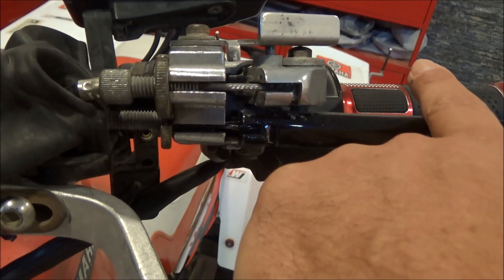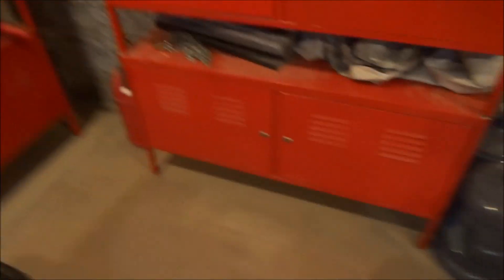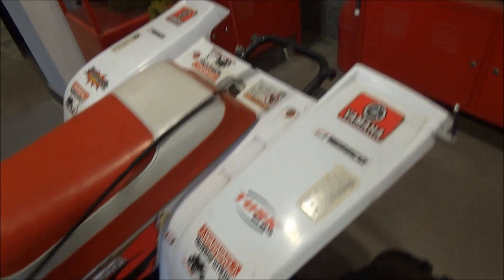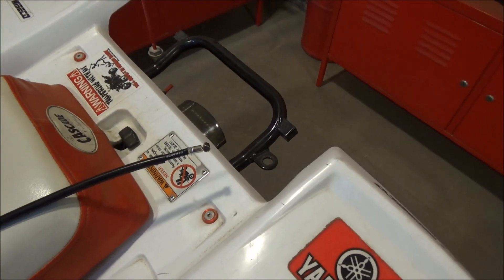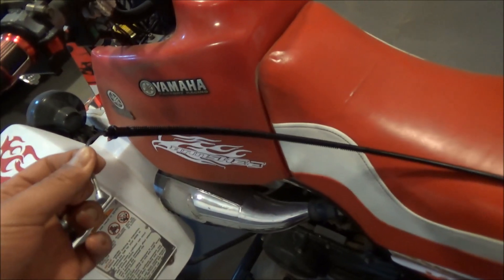Anyway, I went and bought myself a brand new cable for the clutch. Taking a closer look, this actually looks more like a bicycle brake cable on both ends, so it makes me think that installation is going to be as easy as replacing a bicycle brake cable. So let's get into it.